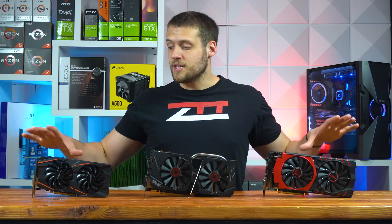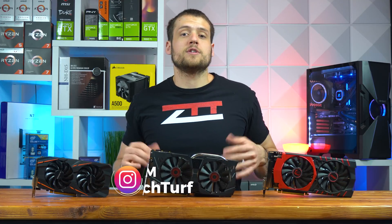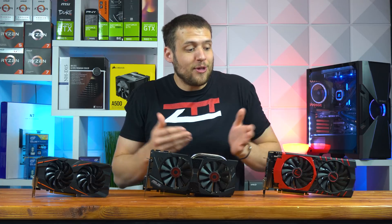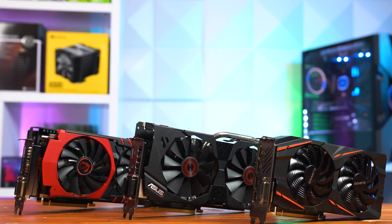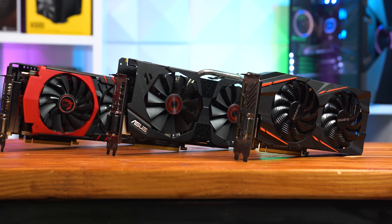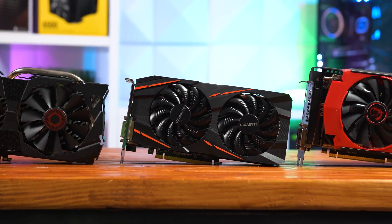Before introducing these cards, it's important to mention that yes, you can find all three of these graphics cards at under $100, but before you go hunting, just know that you're certainly going to see all three of these cards being sold for over $100 as well. This video isn't showcasing graphics cards that are always under $100 — you're still going to have to do some due diligence and sniping with some patience, but after analyzing the market, all of these are certainly doable under our price range.